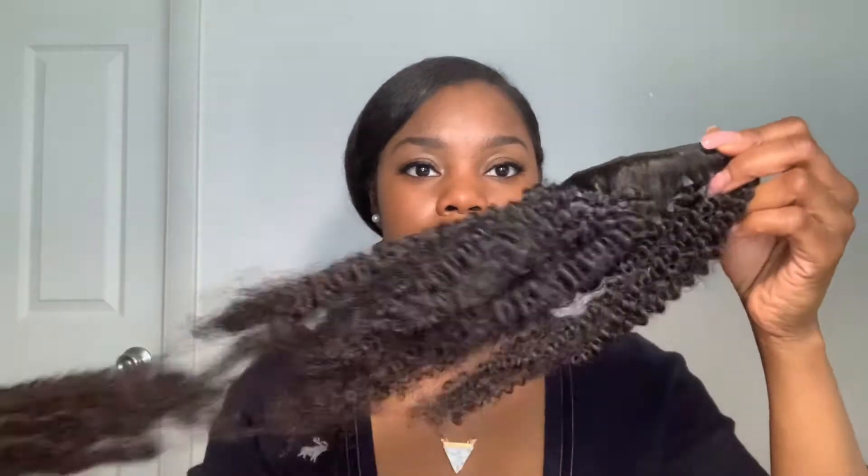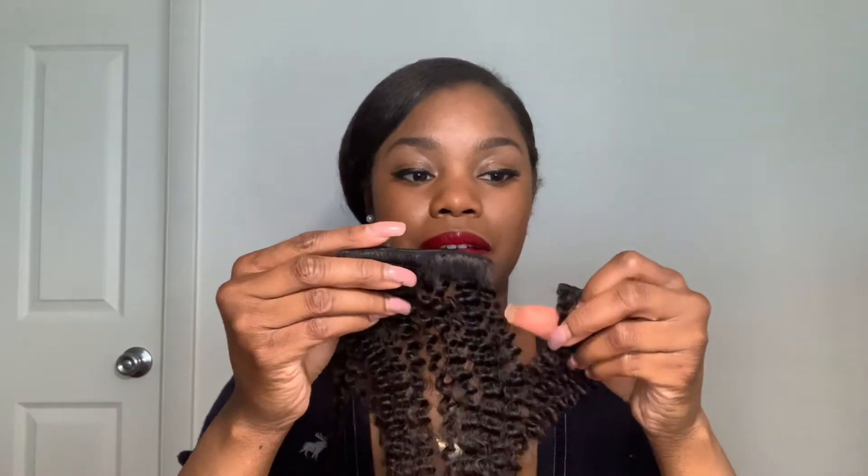I can't wait to put these clip-ins in, it's going to look so beautiful. It's secured with ties — I'm just going to cut these off. So there are wefts, let me count them all — they come with clips. There are 1, 2, 3, 4 clips for this weft, and I count 7 wefts total. This one was cut, so you can already have it where you want it to be.